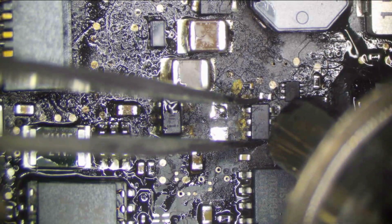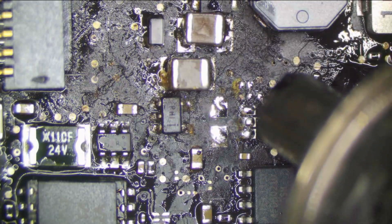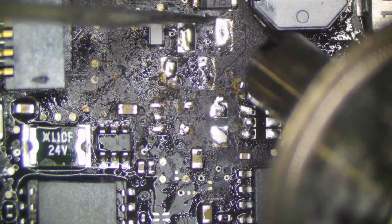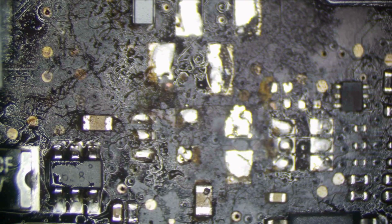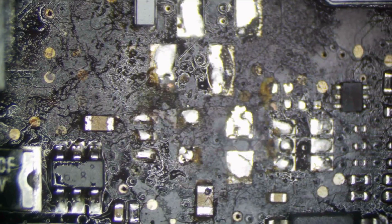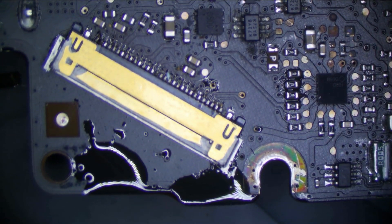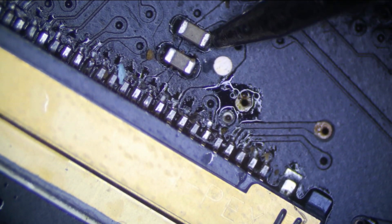We have our MOSFET, backlight enable resistors and caps, and our 1V5 chip — which is probably fine, but I don't want to take any chances with it. See, that capacitor may have been the cause of the issue — see how that pad is all corroded? That could probably do it. Let's try now and check if our short is gone. And we have no short to ground anymore, so that is good.